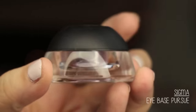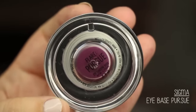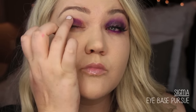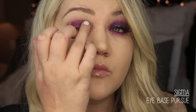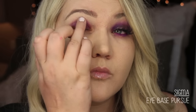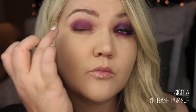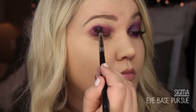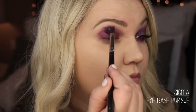I apologize for any background noise — I'm filming this voiceover while my family is playing in the other room. This is Sigma Eye Base in Persuade. It's a really nice purpley shade, almost like a purpley pink. I just put that down with my finger, then I use this Sigma synthetic brush from the Mr. Bunny collection to blend it out.